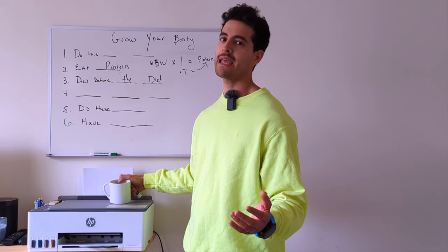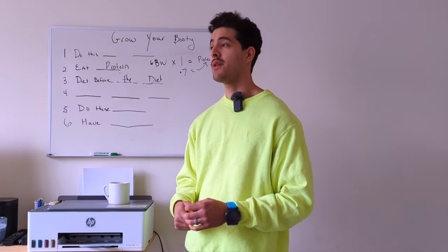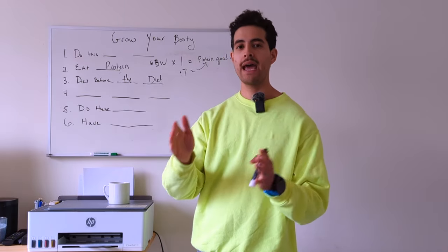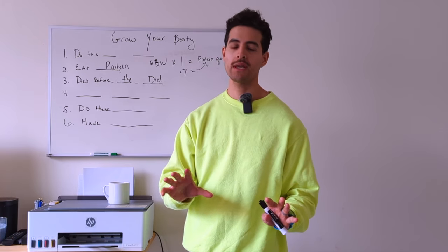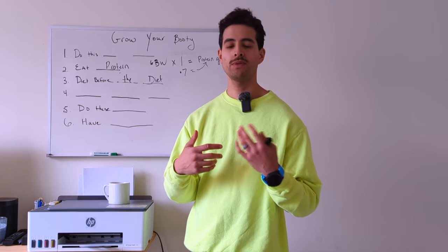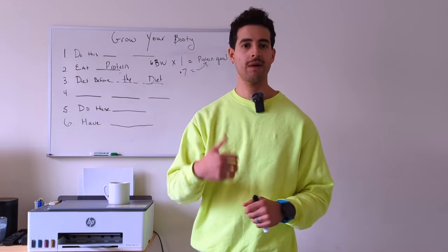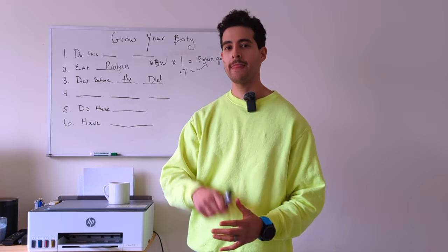How do you figure out what your maintenance calories are? The scientific way would be to track your calories for about two weeks as accurately as possible — weighing and measuring your food using cups, tablespoons, teaspoons, and a food scale. Use MyFitnessPal, Macros First, whatever app you want to use, and track that.